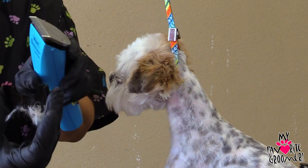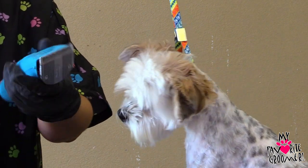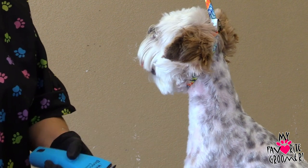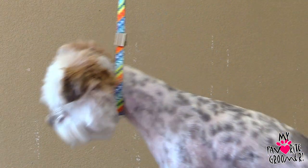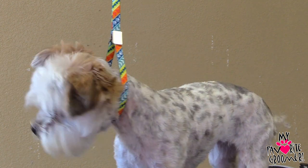How are you guys using this to shave the dog down with this Bravera? That's not designed for that. And so you want a clipper that's quiet? That ain't going through squat. Get your hand speed up at MyFavoriteGroomer.com.